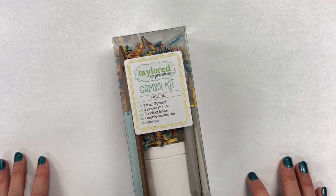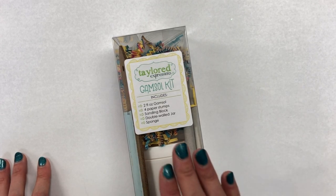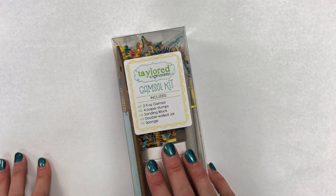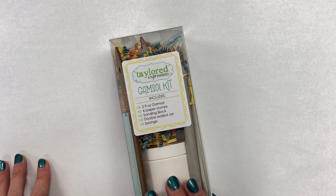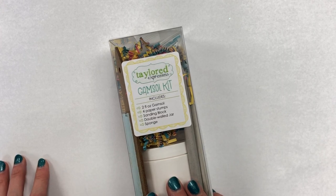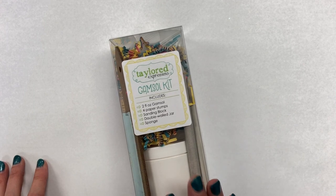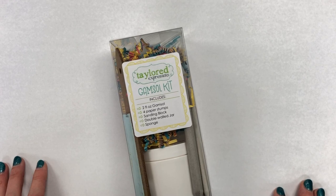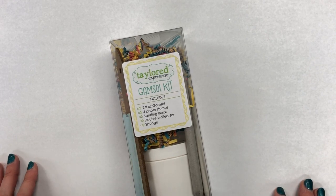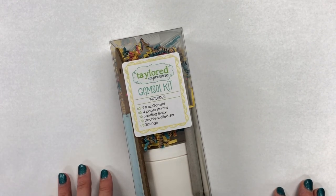Hello everyone, it's Taylor here today from Tailored Expressions, and I wanted to stop by with an unboxing of our Gamsol Starter Kit. We put this kit together for those of you who might be beginners using Gamsol as a blending agent with Prismacolor pencils, or just to share some of my favorite tools if you're getting started or continuing using Gamsol that you might already have.